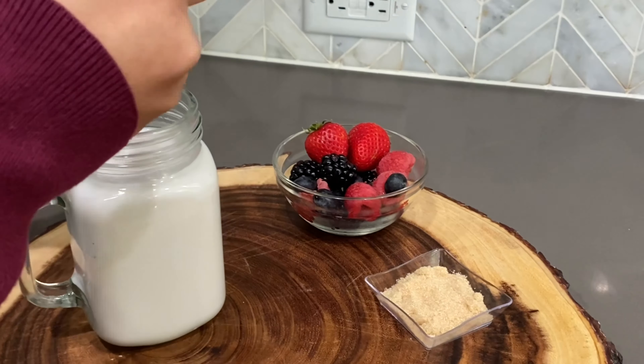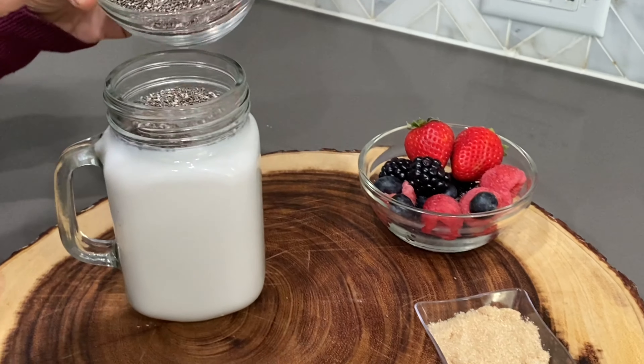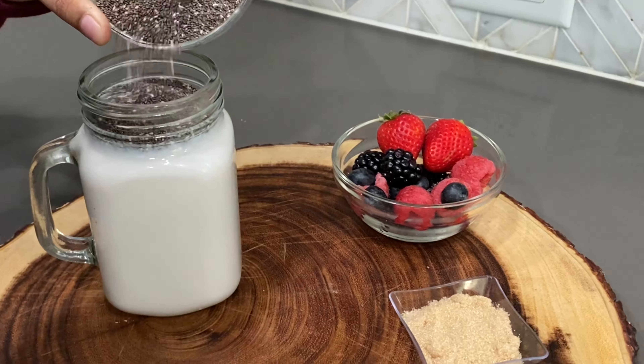First of all, add the chia seeds in the milk and mix them well so that all the chia seeds get soaked in the milk.